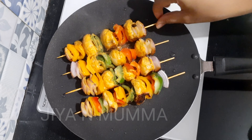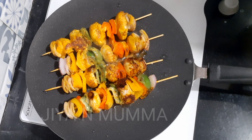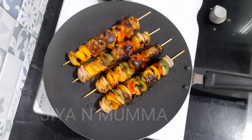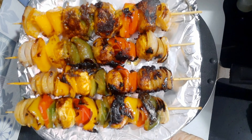Let's roast the tikkas on each side for two to three minutes. This way we have to roast on all the sides. Now it is cooked completely. Let's transfer it into the plate. Our mushroom tikka is ready.